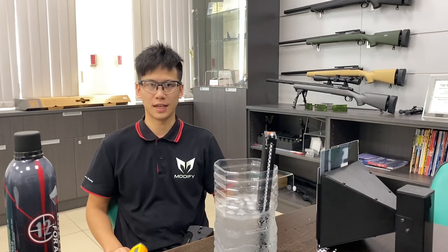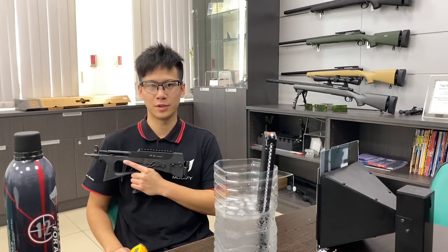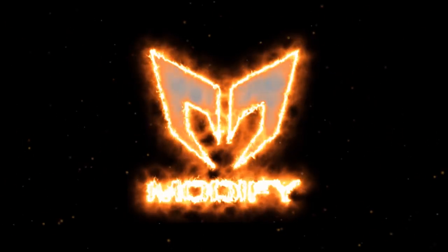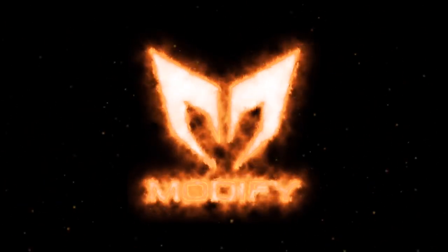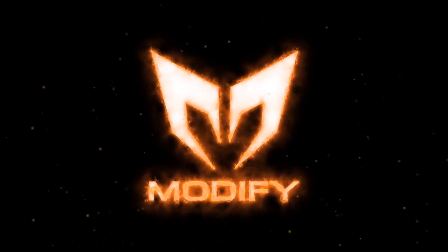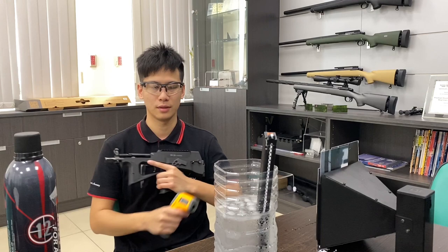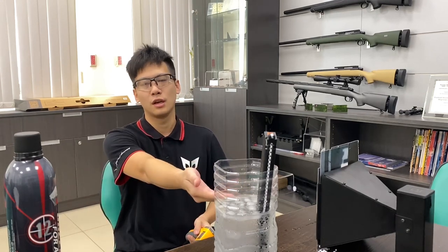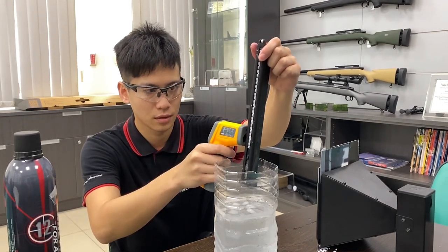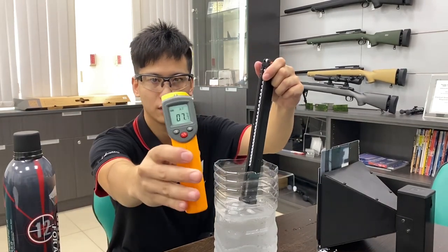Hello everyone, today I'm going to do a test to show you how the Multified PV2K performs under low temperature. We have been soaking this magazine in ice for a while. Let's measure the temperature of the magazine. 7 degrees Celsius.